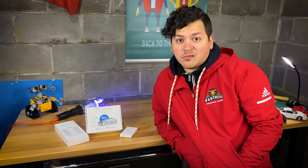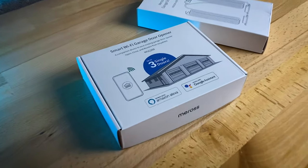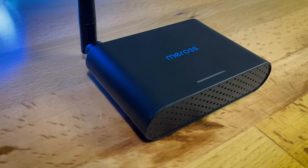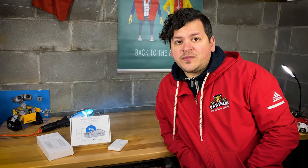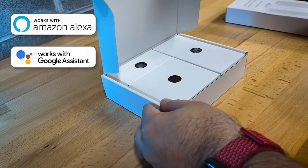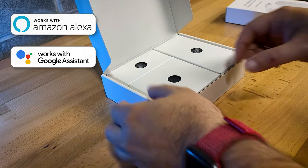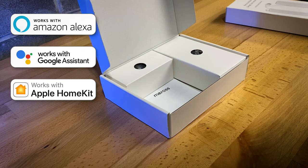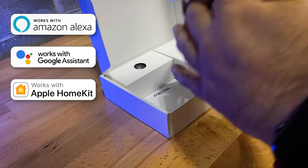So I reached out to them and said I noticed you guys have a garage door opener — when is this coming to Canada? They informed me that a new model is being developed and it's going to be released in December, so they asked me if I wanted a review copy and I said sure. I've been spending the last three weeks testing it out and I'm going to provide you guys my feedback.